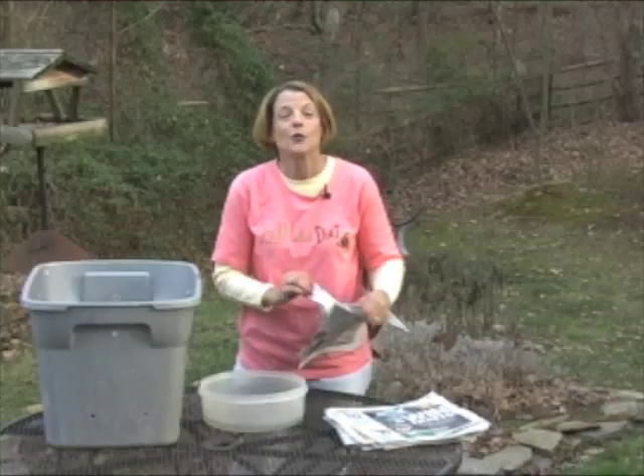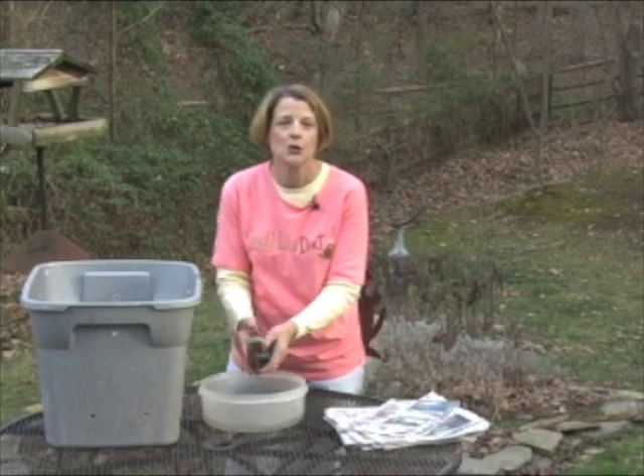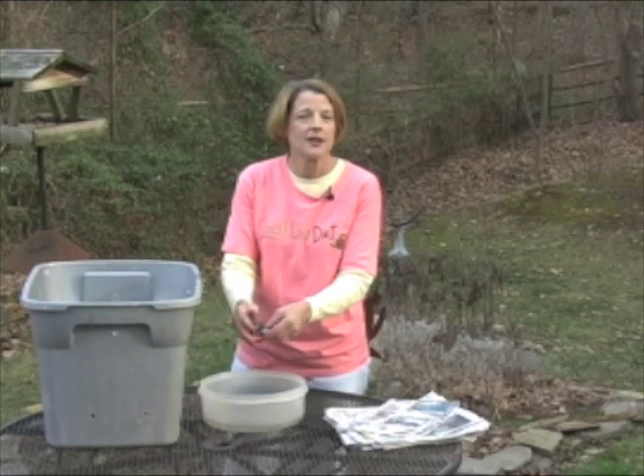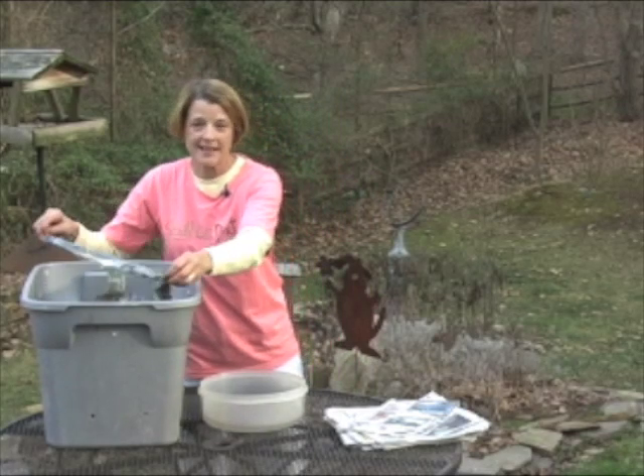Once you've put the food in your worm composting bin, then you want to add another layer of moist newspaper. This will help stop any odors from forming, and it'll also keep from attracting unwanted pests.